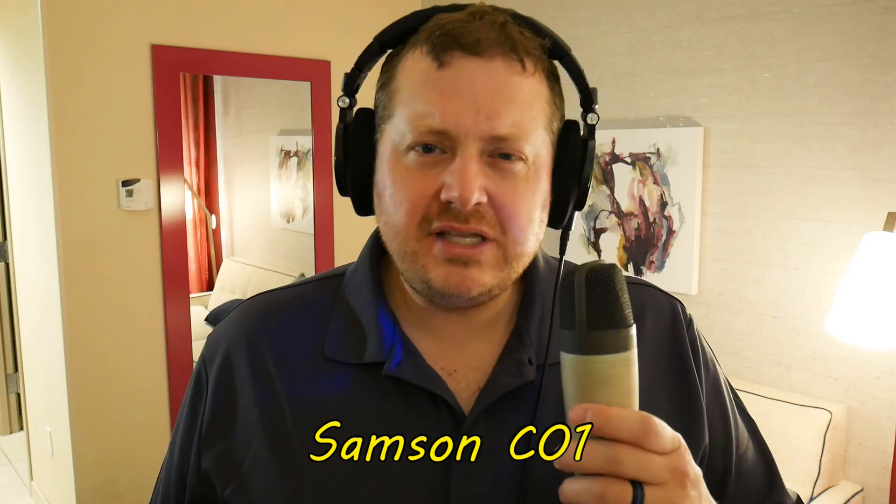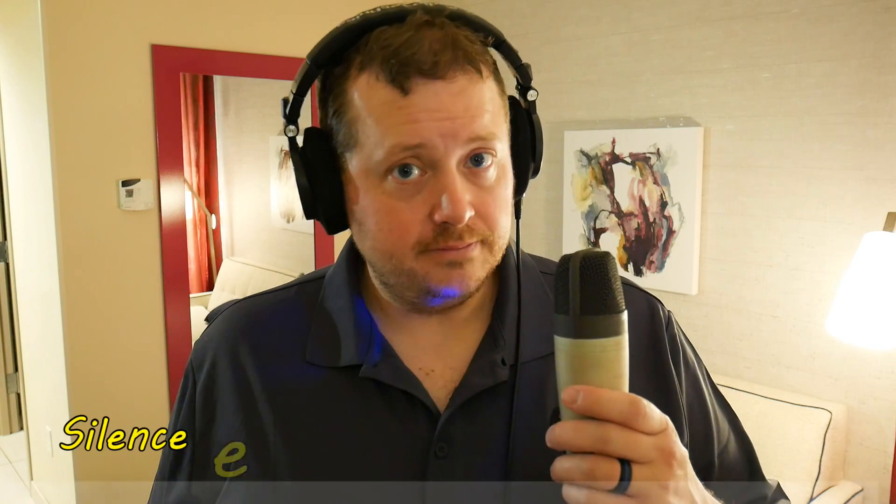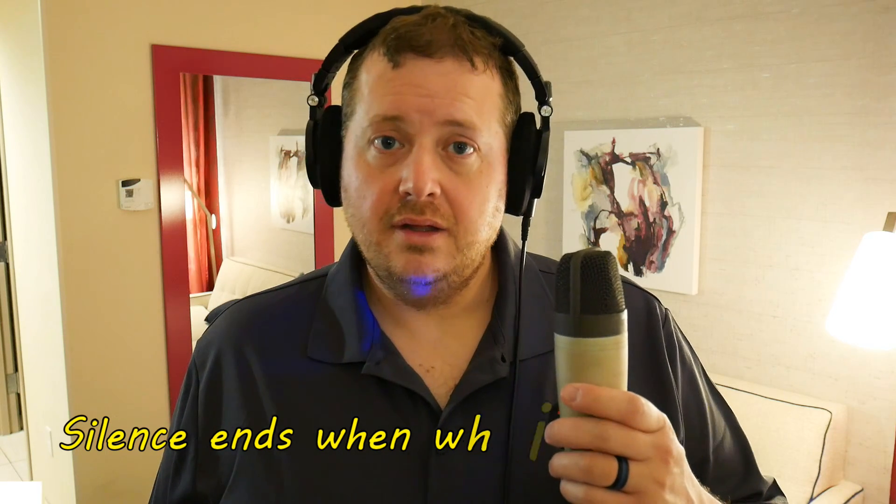We're currently listening to the Samson CO1 large diaphragm condenser. I'm using this instead of a pencil condenser because as long as you're about the same distance off the microphone — currently about three inches from my mouth — it's going to sound relatively the same in terms of background noise rejection. I do want to point out that this microphone is facing directly toward the noise source, the biggest offender in this room. After a quiet pause, you can compare how the background noise sounds versus the other microphones. All microphone comparisons in this video are level-matched to -24 LKFS.